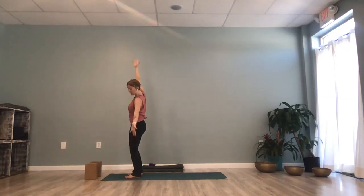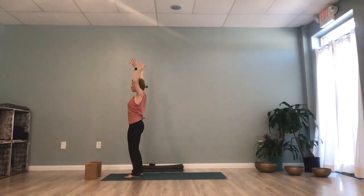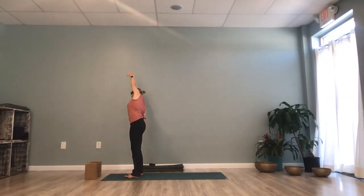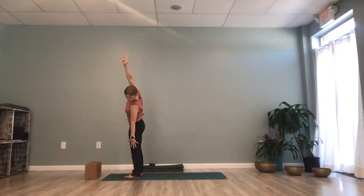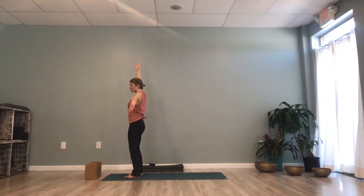Again, inhale, flow the body through the center, press downward into your feet, stretch upward through your fingers and exhale right hand to right thigh, side stretch over. Inhale, as you flow back through the center, reach up through your fingertips and exhale as your left hand comes to your left thigh.